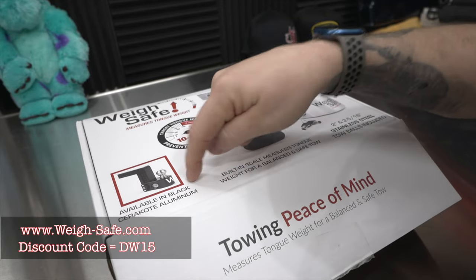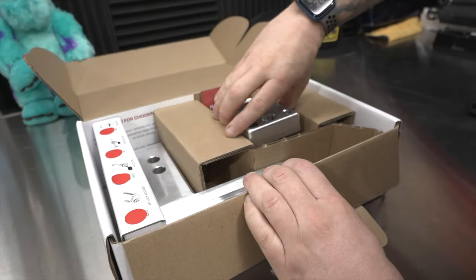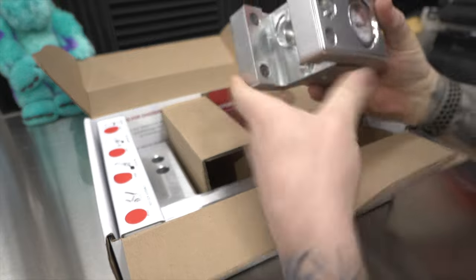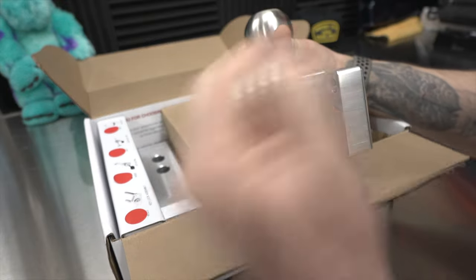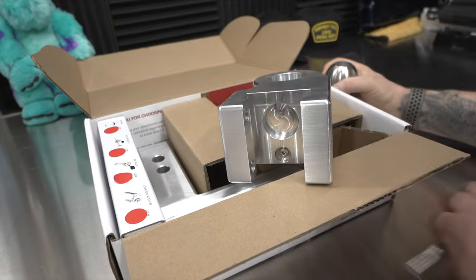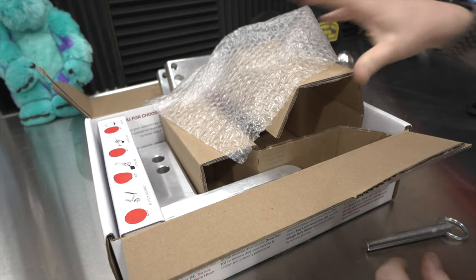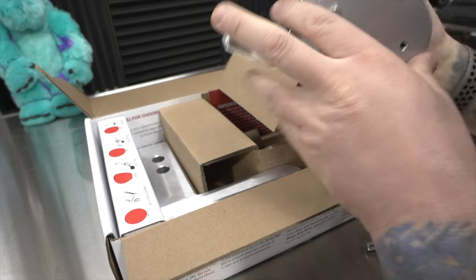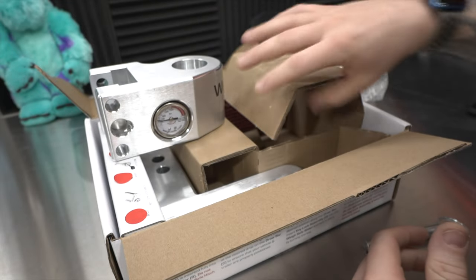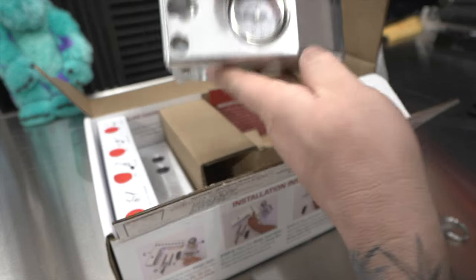I want to point out it's available in black Cerakote aluminum — that is a spectacular-looking unit. I opted for just the straight-up aluminum, and this is a heavy, high-quality unit. Look at the finish on that. We pull this pin out and we can swap out to a different ball. The kit I have includes a two-and-five-sixteenths as well as a standard two-inch ball. The two-and-five-sixteenths is my go-to. They're local here in Utah, which was super sweet too.